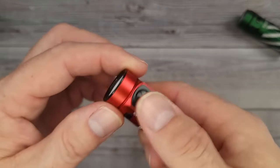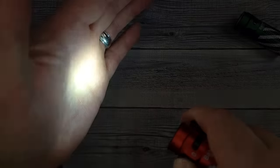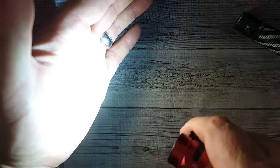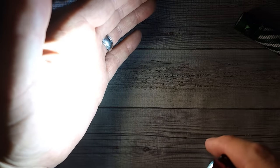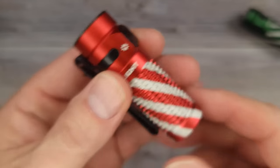It starts at a half lumen, then 12, 60, 600, and when you double tap — 1300 lumens! They are knocking it out of the park.